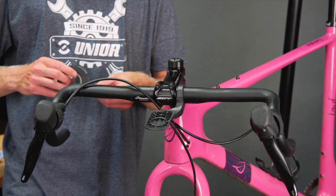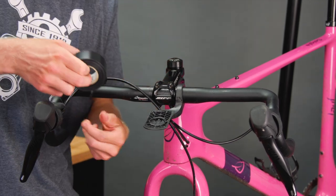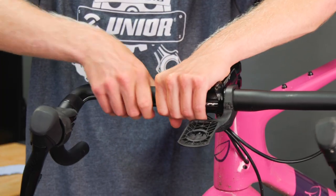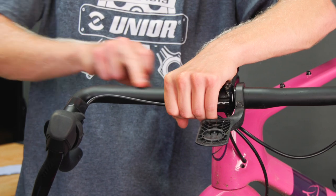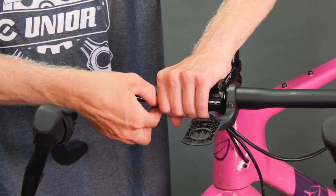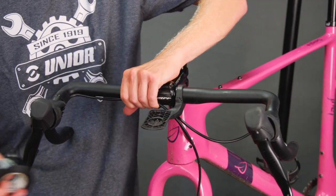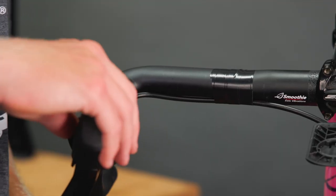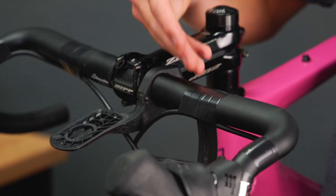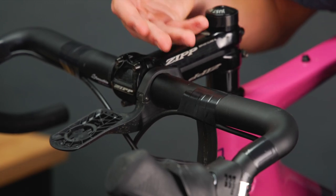Next we're going to tape the hoses to the bars so they're nice and tidy — just using black insulation tape, no need for anything fancy. Put the hoses somewhere that won't annoy you — not along the top or bottom, I like them along the bottom edge. Even better if you've got a mate to help. There are lots of different ways to wrap your bars — I'm going to do a backwards wrap, and if you want to learn how, we have a video on that.